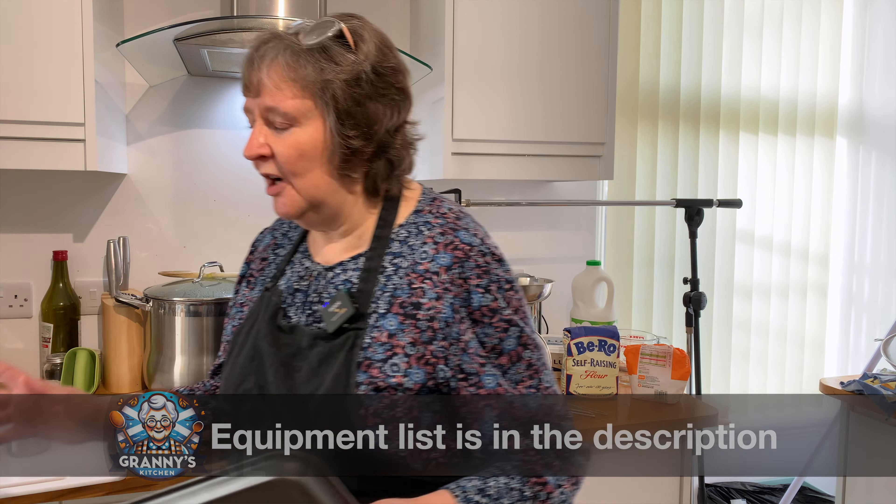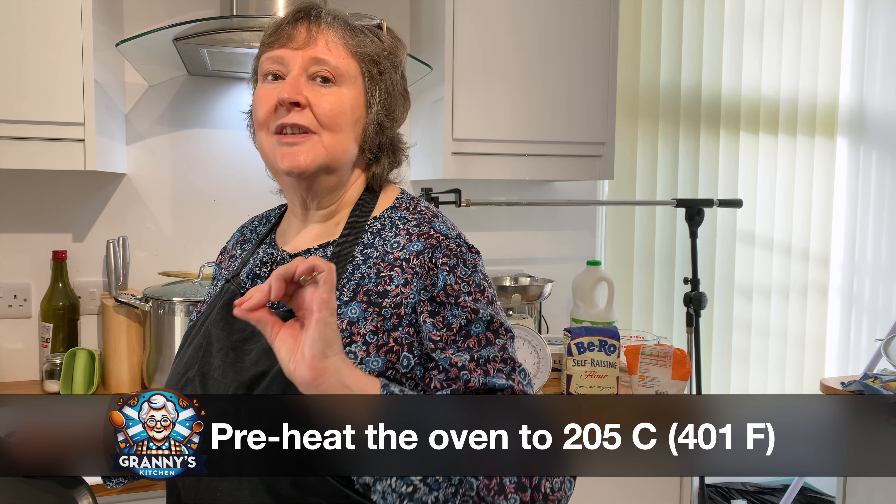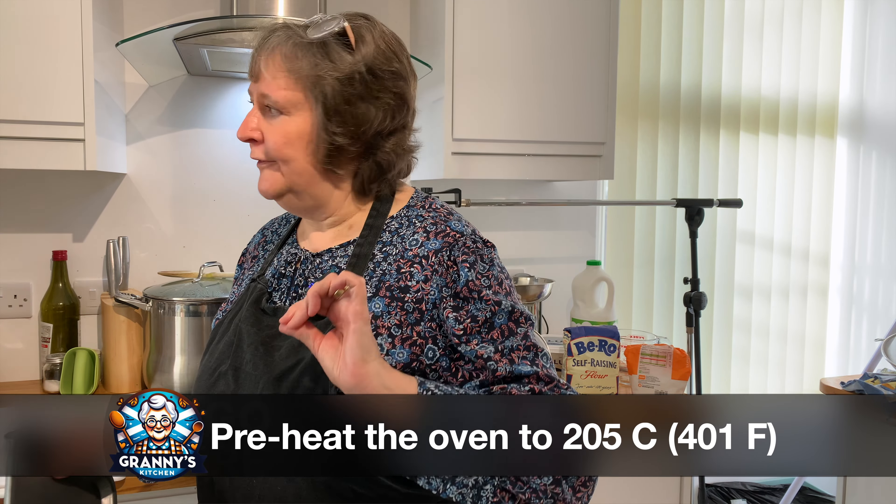First thing to do is switch your oven on at 205. The scones will actually cook at 200, but when you open the oven you lose quite a lot of the heat. Once it heats up it will be turned down to 200.